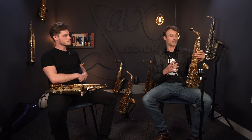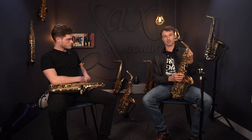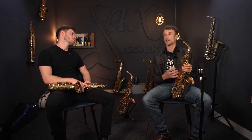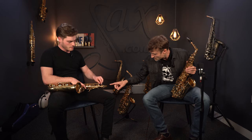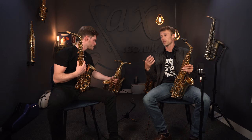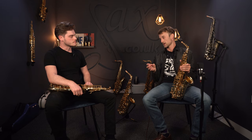There's not a whole load going on that's different, but I will point to a couple of obvious things. First of all, it has a custom V1 neck. This is a hand-finished neck, and it has a fairly wide taper compared to your average neck — certainly a slightly wider bore taper than the standard neck that comes with the 62. The 62 neck these days is just labelled 62, which has a slightly narrower taper and gives you a little bit more of a uniform sound.